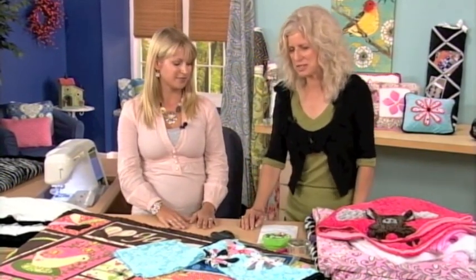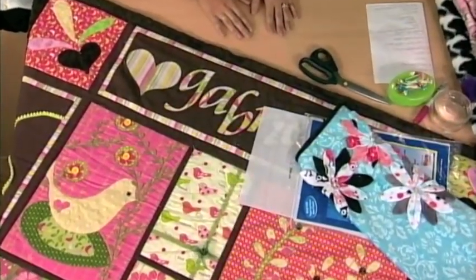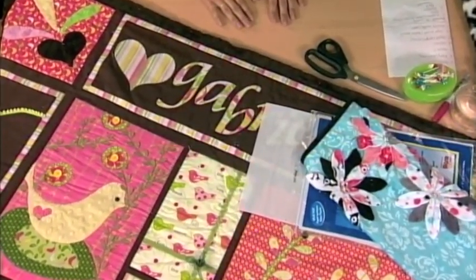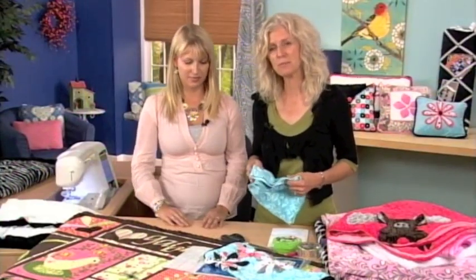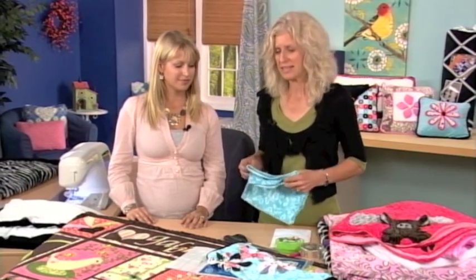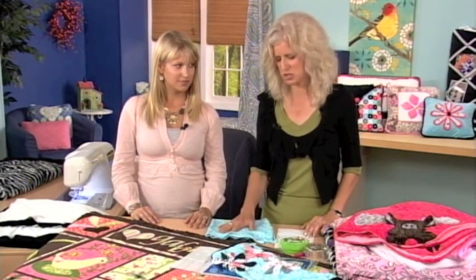Today we wanted to share with you some ideas about some of the really soft fabrics that you might find in the marketplace. Some of you might be a little apprehensive to use these fabrics because they have some characteristics that you may not be used to sewing with. So we want to share some tips on how to make it easier to work with these super soft, cuddly fabrics.